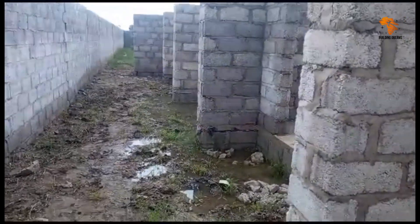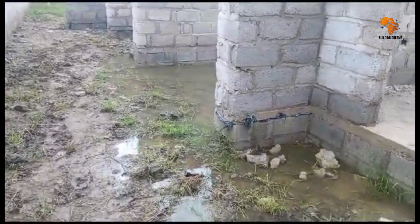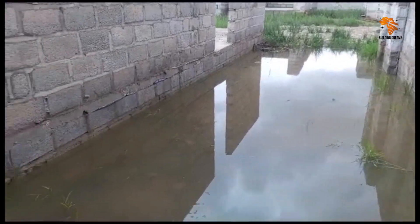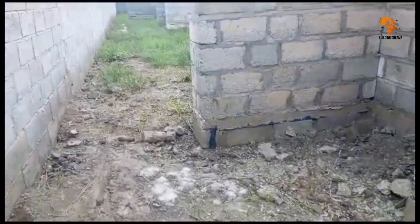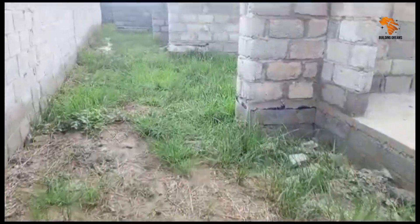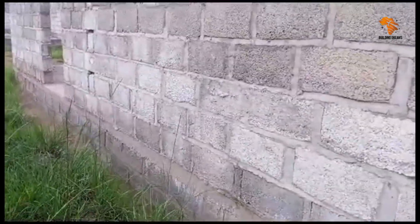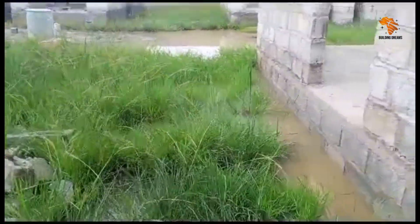Additional measures to improve drainage: in addition to the French drains, we're implementing a few other measures to improve drainage on site. For instance, we're planning to regrade the land slightly to create a gentle slope away from the buildings. We'll also add swales — shallow grassy channels that help direct water away — and consider installing soak-aways in areas where water tends to collect. These are pits filled with gravel that allow water to slowly seep into the ground.